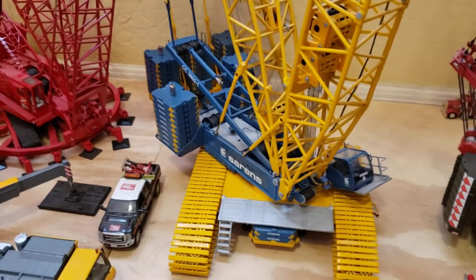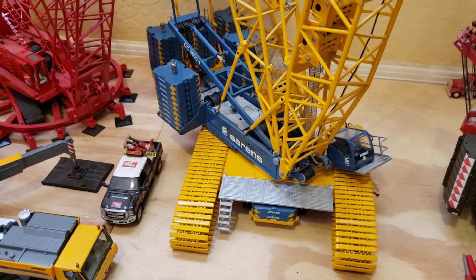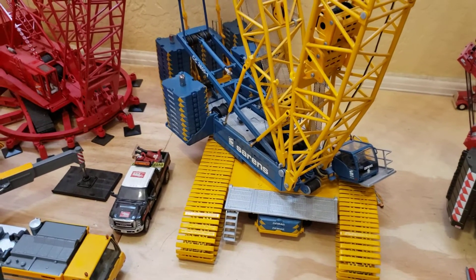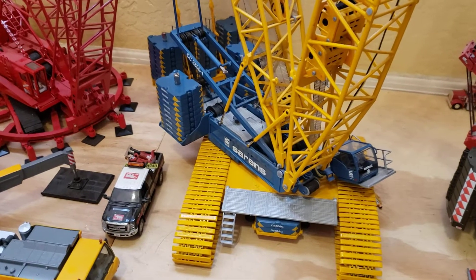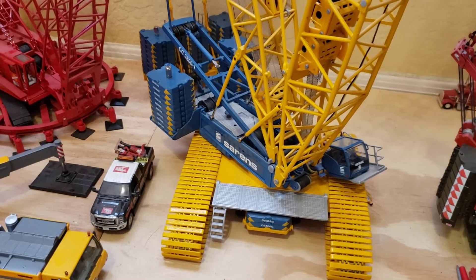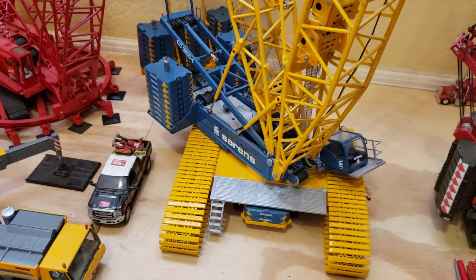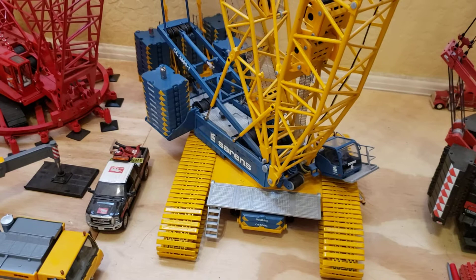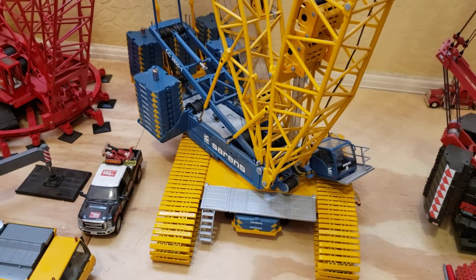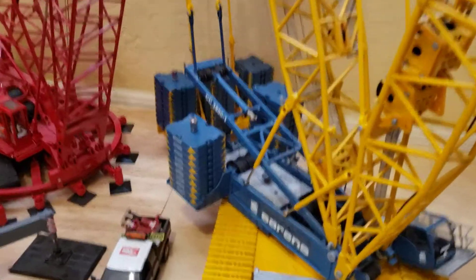Hello everybody, I hope we're all having a great day. Today I'm going to do a special video on the reeving on these dual drum A-arms. I do get a few comments on it, so I thought I'd do a quick video.